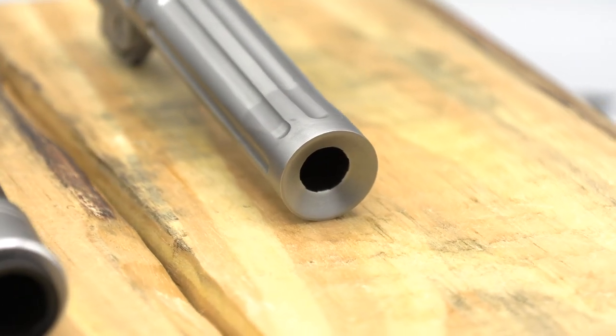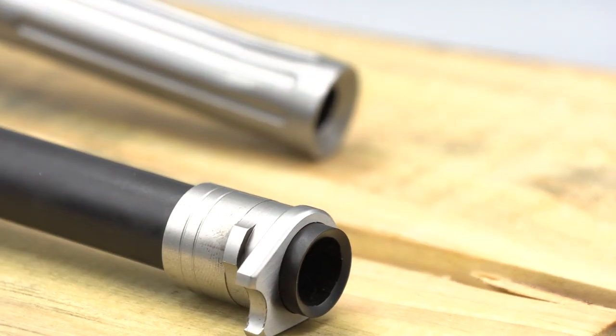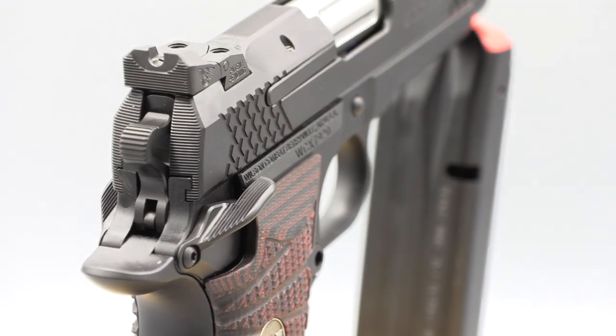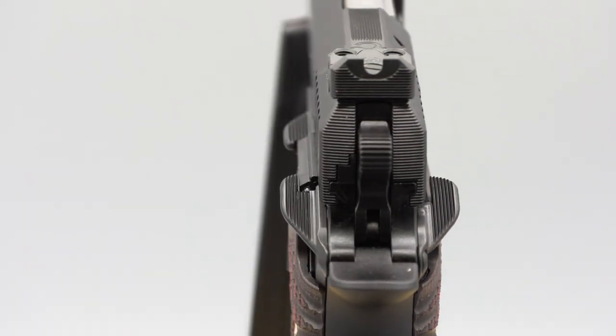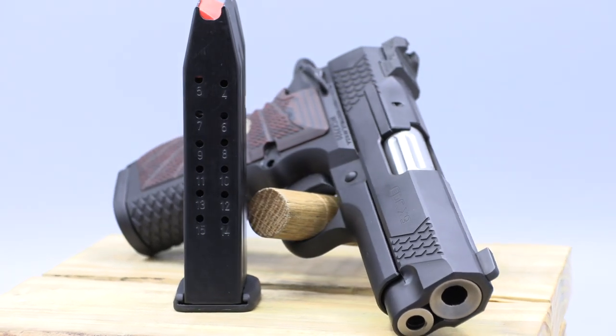The barrel fluting and flat round recoil spring are nice touches that help justify the price of the EDC-X9, but that's not why this is so unique. Two major changes keep this from being a 1911 and make it truly a unique handgun. The frame is altered to take double-stacked magazines without feeling like a brick in your hand.